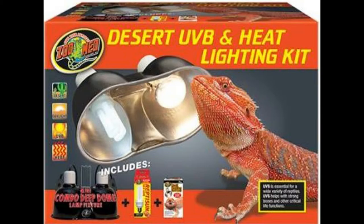Because leopard geckos have such sensitive eyes, you want to make sure that you're only using lights in the two ways that I suggest. One is that you want to use it if you're only giving calcium without D3. If you're giving calcium with D3, lighting should not be included — you don't need it.